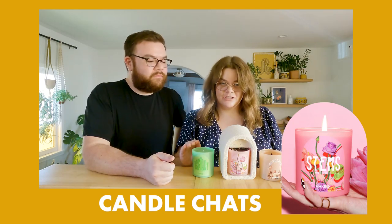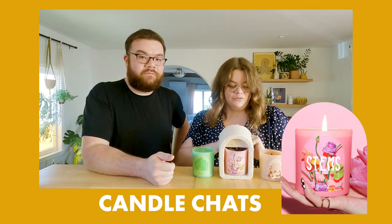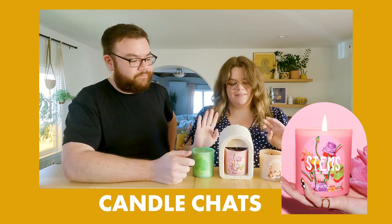I have seen these all over Instagram. They are so Instagrammable, so cute. If we were doing packaging alone, 10 out of 10, but we're going to review the scents and the burn and all of that.